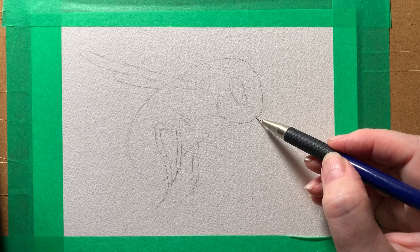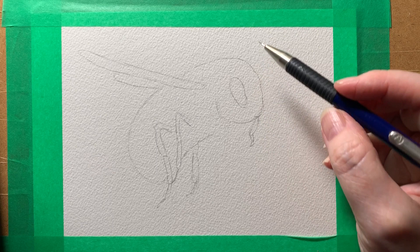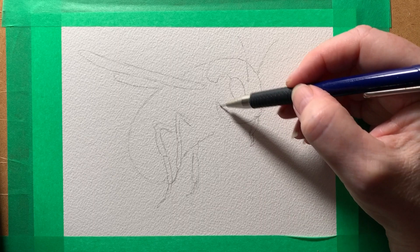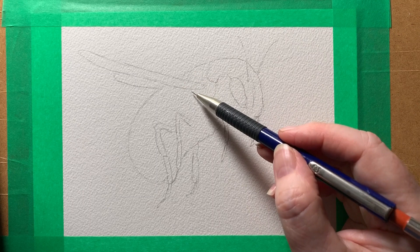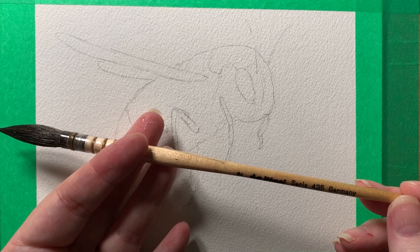I'm drawing on some Arches cold pressed watercolor paper — this is a A5 size paper, which is 5.8 inches by 8.2 inches. I've got it taped to some board with some wide Samurai washi tape that I bought at the hardware store. I'm using a Staedtler mechanical pencil, I think this is 0.5 millimeters, so I just want the basic shape of the bee with just a little bit of detail. One of the brushes I'm going to use is a Da Vinci mop brush.